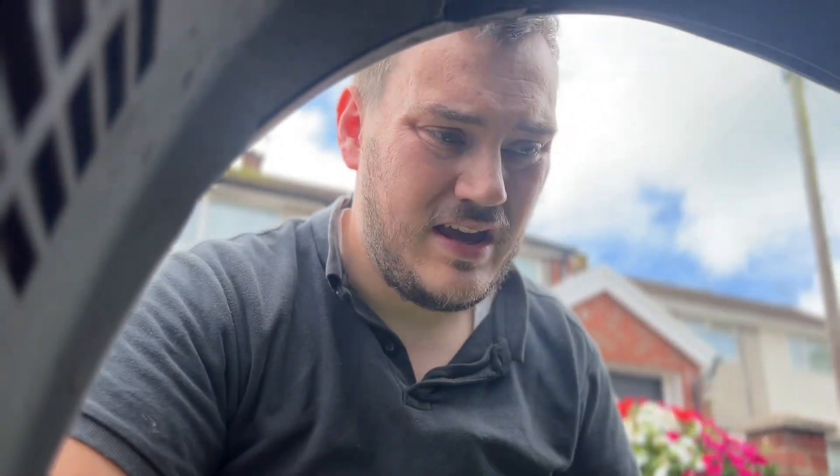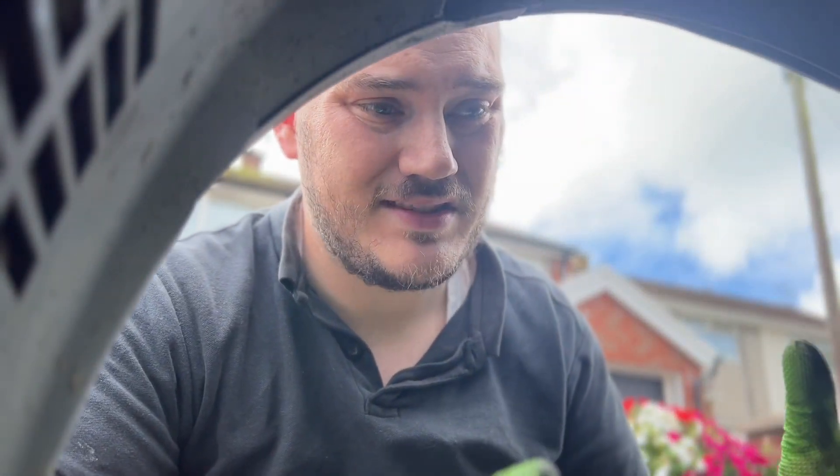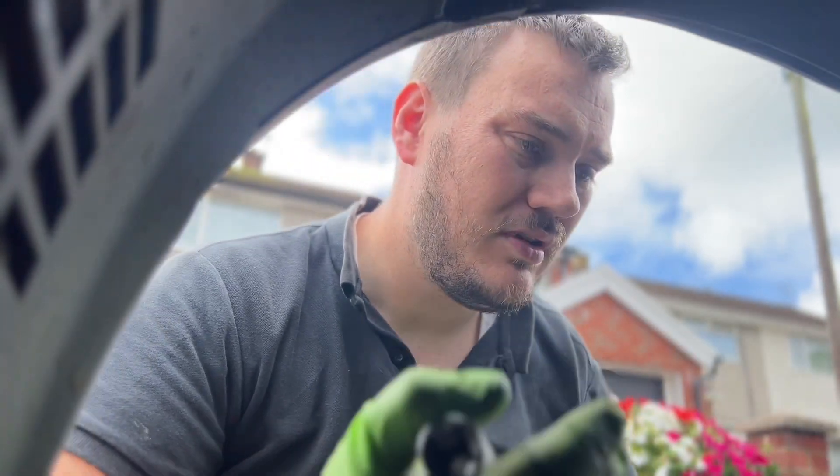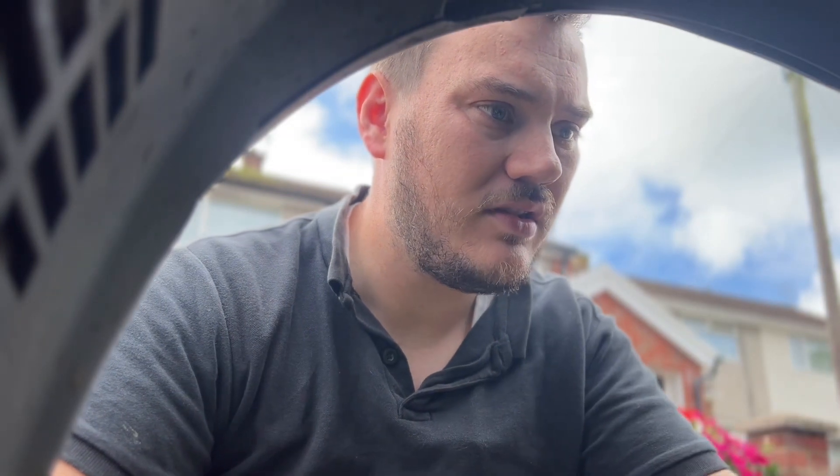Okay, with it all cleaned up, we're going to start off by removing the droplink. Basically, because then technically we can remove the whole shock. We have to take the shock mounts off of the hub. But let's just start with that droplink.